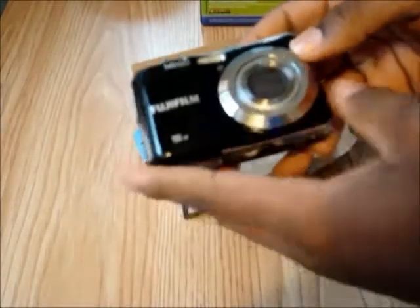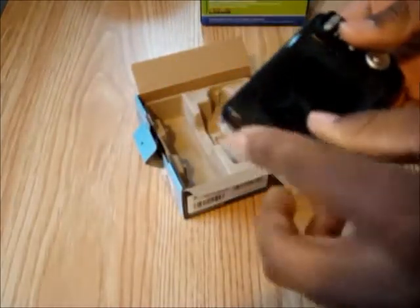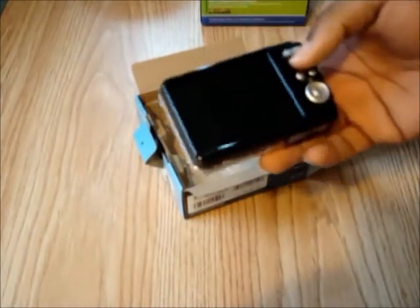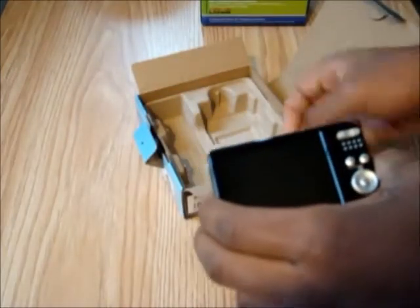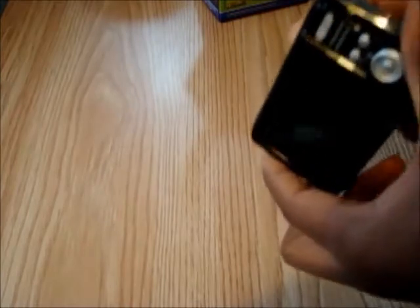So let's unpackage the camera itself. It does have a 3-inch screen. It's a very smooth, shiny finish to it. It is 14 megapixels and it does take 720p. It does claim to take 1080p quality full HD pictures when you take them with your 14 megapixel 5X optical zoom lens.